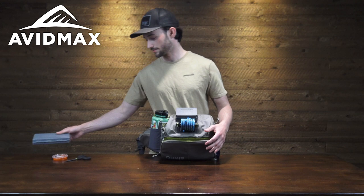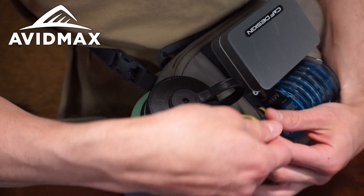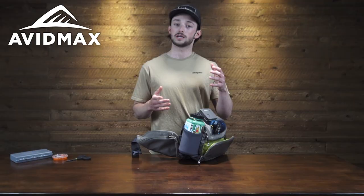On this side we've got a nice large water bottle holster. It also has a bungee that goes around the lid, which will keep it really nice and secure so you never have to worry about your water bottle tipping out.